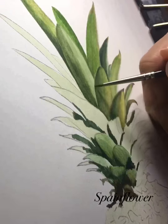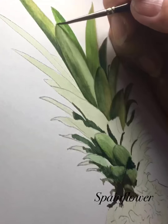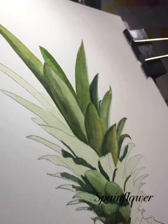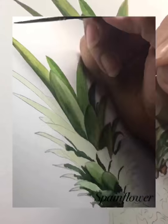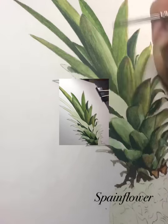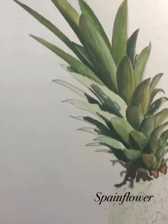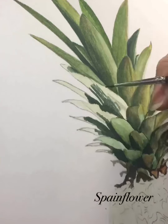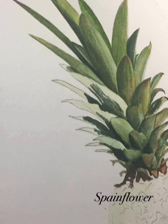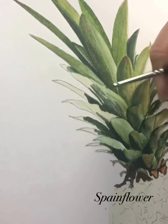For the leaves I used colors like Burnt Sienna, Sap Green, Olive Green, Winsor Lemon, and Payne's Gray. With the right amount of water and consistency you get natural, harmonious colors. I started with the lightest tone first, then the darkest tone, and then the mid tone.